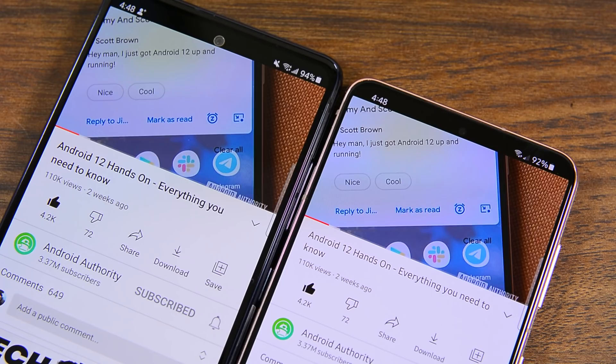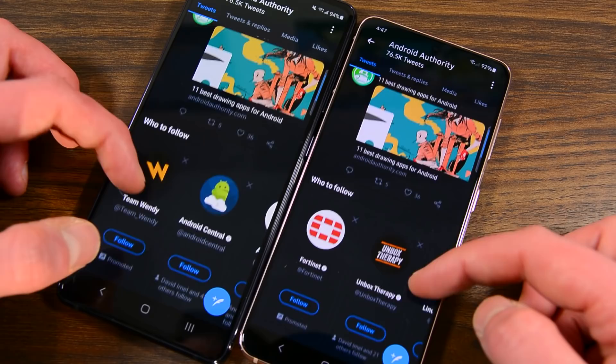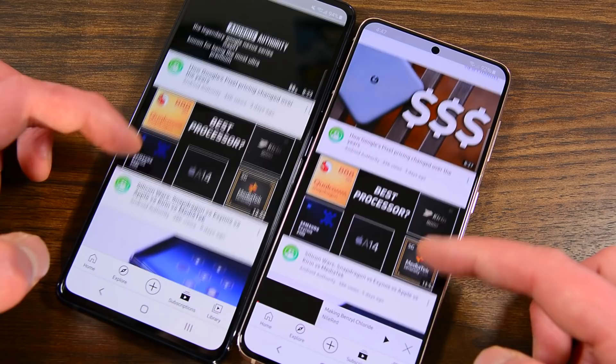Games looked bright and colorful on both displays, and everything seemed to be in order. Overall, the S21 obviously has the better display on paper — it has more features, better one-handed use, and it uses more modern technology. However, the gap simply isn't that big anymore, so it's not like the S20 FE is trash by comparison.